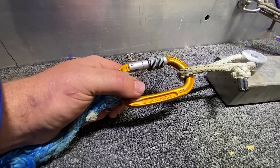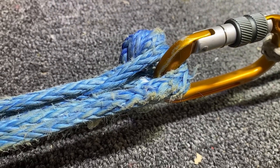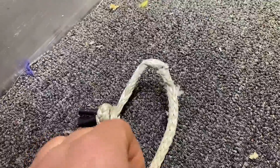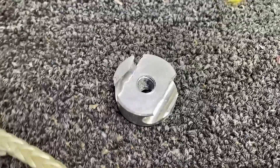We've got an oval locking carabiner here because my expert says that was the best. John, predictions? I think it's going to break up in the radius here. I'm guessing it's going to break around 25 kilonewtons. I was not expecting that — it actually blew out the sides of the soft hanger. And our soft shackle is a little damaged but still intact. So that is stronger than the ones from Climbing Technology.